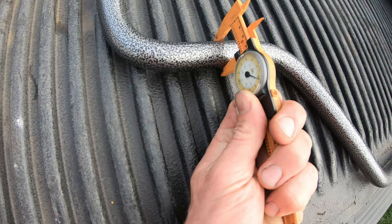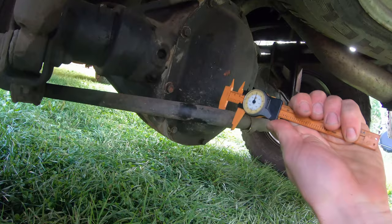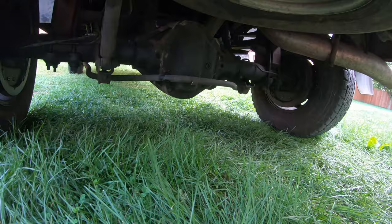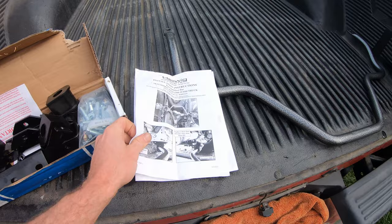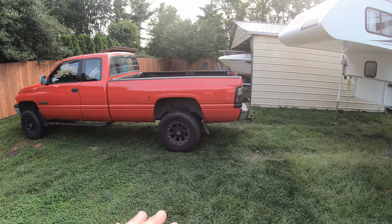This bar measures about an inch and an eighth wide. Let's look at the factory bar — that's what she looks like. The factory bar measures one inch. Not too much heavier duty, but I was talking to one of their tech guys and he said these factory bars are just flimsy steel and I'm going to notice such a big difference. It comes with instructions and pictures and I think installation is going to be pretty straightforward.